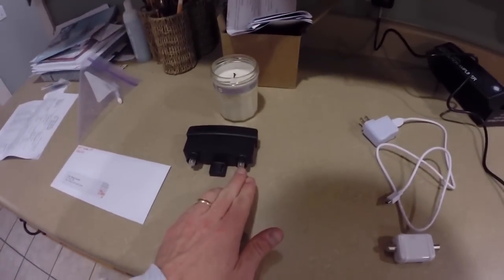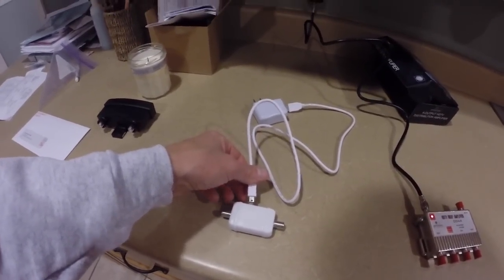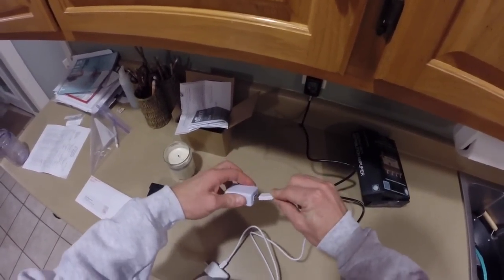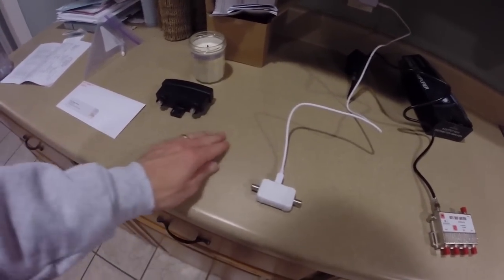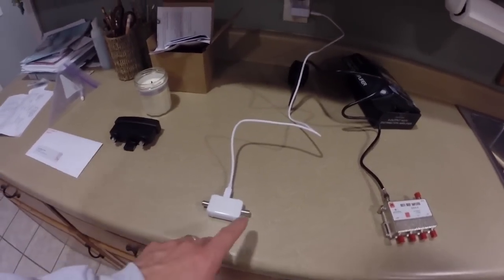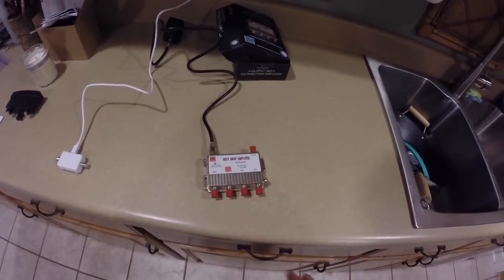I have my antenna and the power will come in right here, and there will be a cable coming out here into the preamp. Antenna to the preamp, preamp to the power — this is indoors while the preamp is outdoors. Then you go from the preamp into your splitter, which goes right here. These four outlets then go to each TV. That's your idea of your preamp and your splitter.